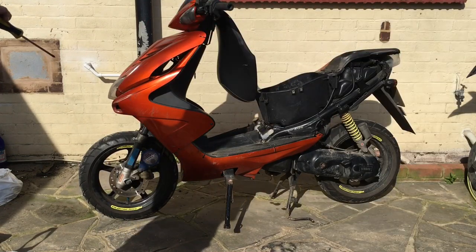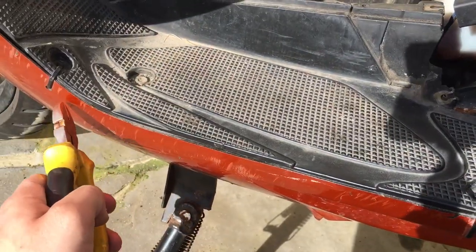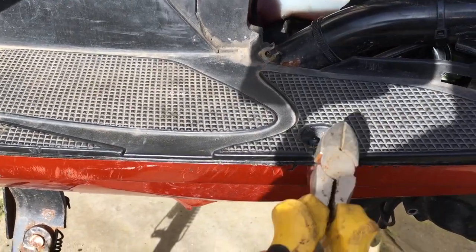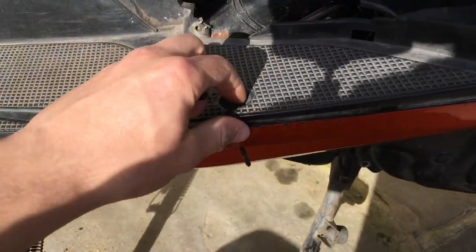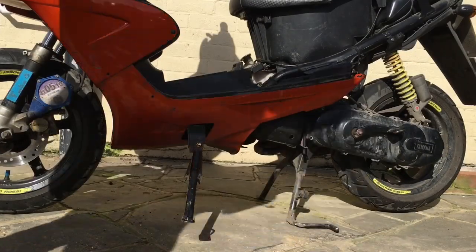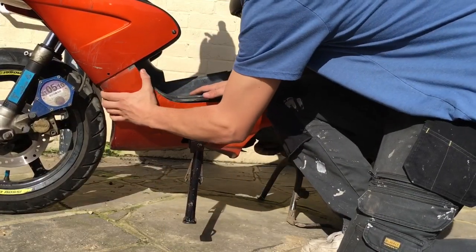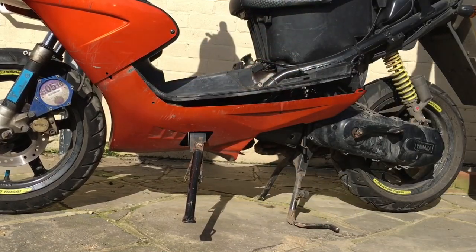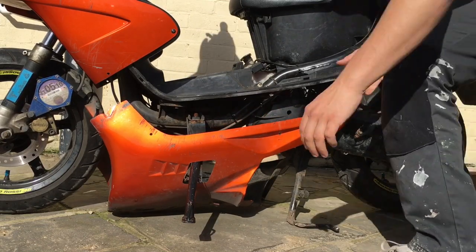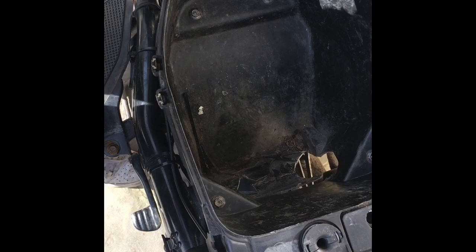Do the same on the other side and then drop the belly panel. Your belly panel is probably held on by two screws on either side; my clip holders on the other side have snapped off, which is why I'm using cable ties. Once you've got no more screws in, you just pull it down and slide it down on both sides — it should drop. If you've got a side stand it can be slightly more awkward.